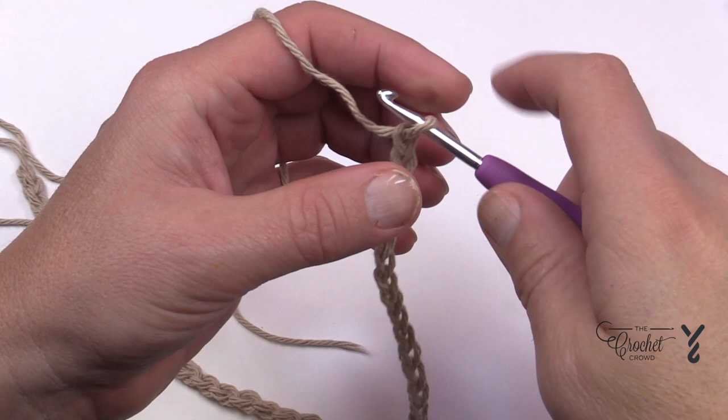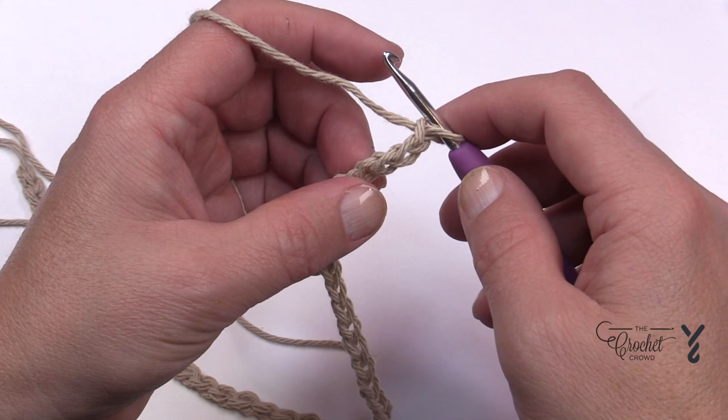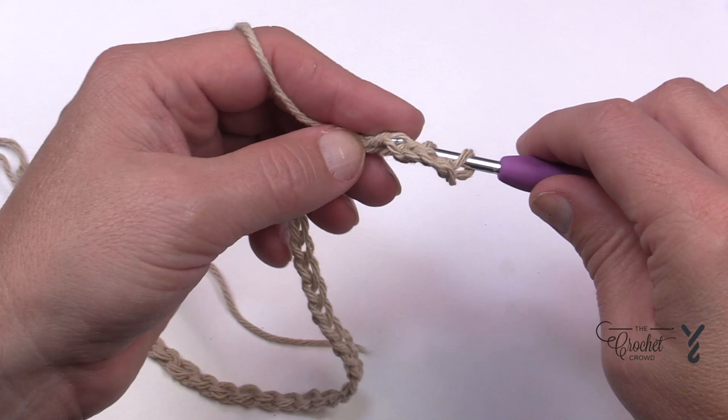Once you have your chain done, I recommend going into the back hump of the chain — but if you prefer not to do that, that's up to you. I've seen more and more people protesting that. So you're going to go to the fourth chain from the hook: 1, 2, 3, and 4, and I go into the back loop so that it makes the bottom side of that chain look like a regular stitch.